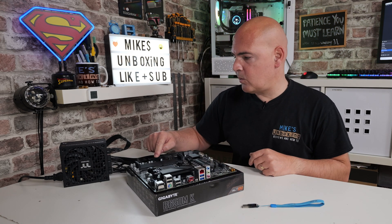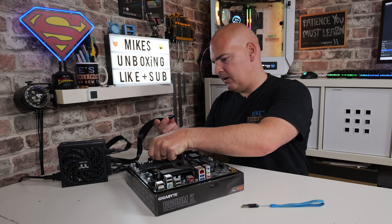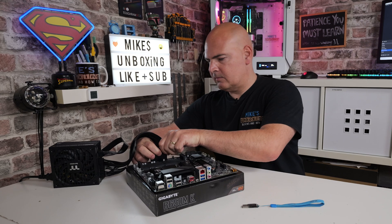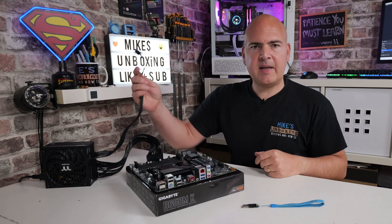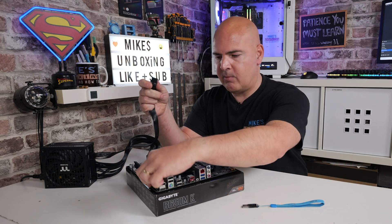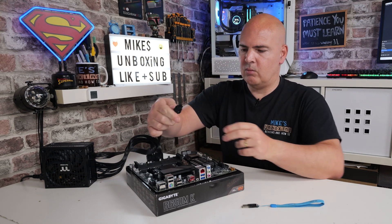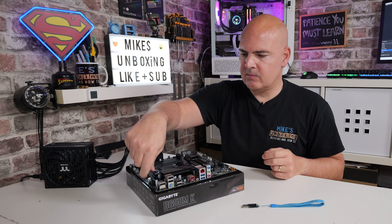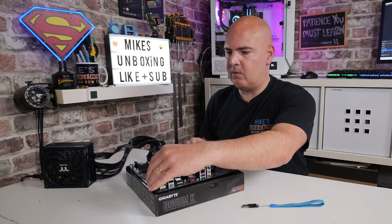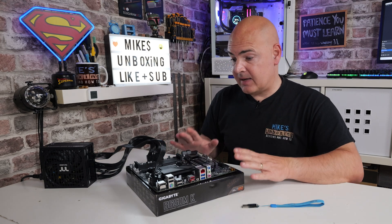We need to connect our 24-pin main power connector coming off our Thermaltake power supply and plug that into the motherboard. Next, we need to plug in the EPS connector or 8-pin power connector at the top of the motherboard. You'll see the little retention clasps — this one goes in with the clasp facing inwards, which is slightly unusual; most go with it facing outwards. It will only physically fit one way anyway as they are keyed specifically. So that is ready.